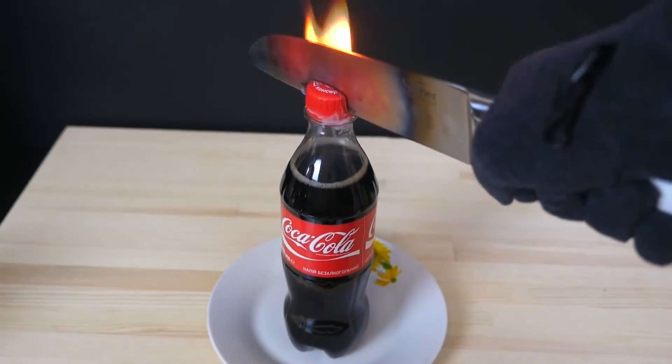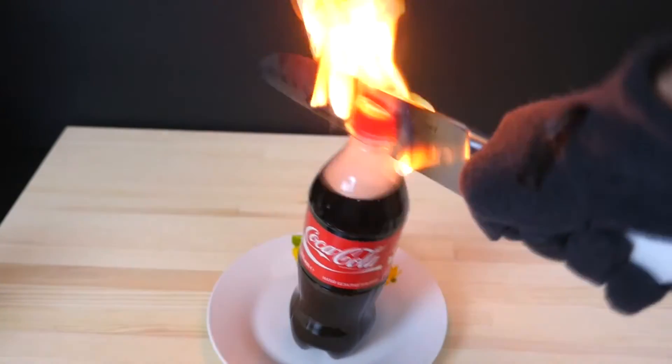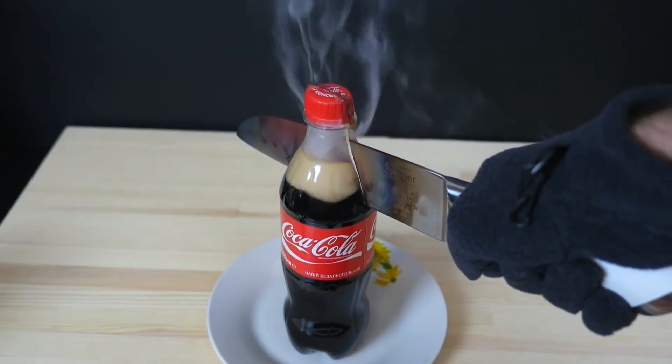Let's get started! After we had to cook the pan, we'd be putting the pan on the pan. You can start with the pan. It's good!